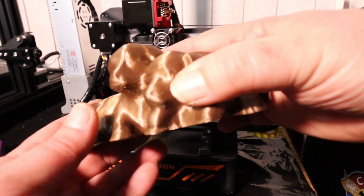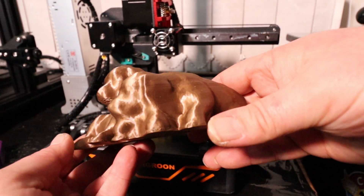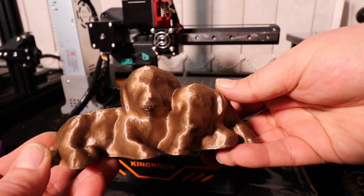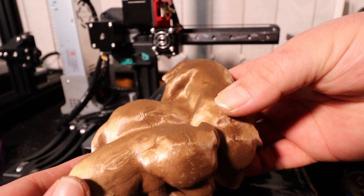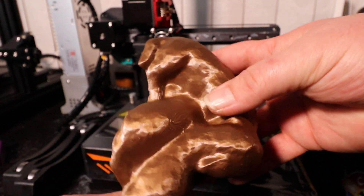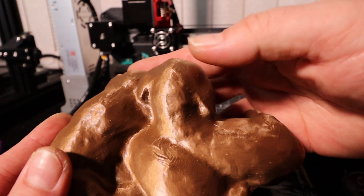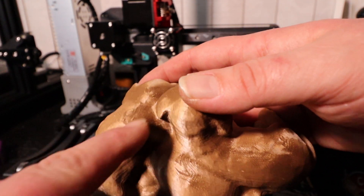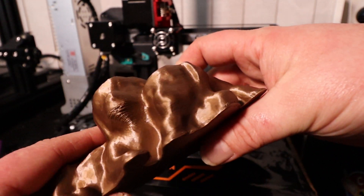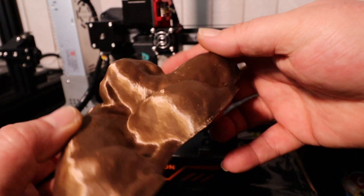And lastly I printed a trio of little puppy dogs. And yet again a little tiny bit of over extrusion there on the head. There's no gaps, there's no holes. To me this is a very acceptable piece — a little bit here you can just sand down. But to me that is very very good.